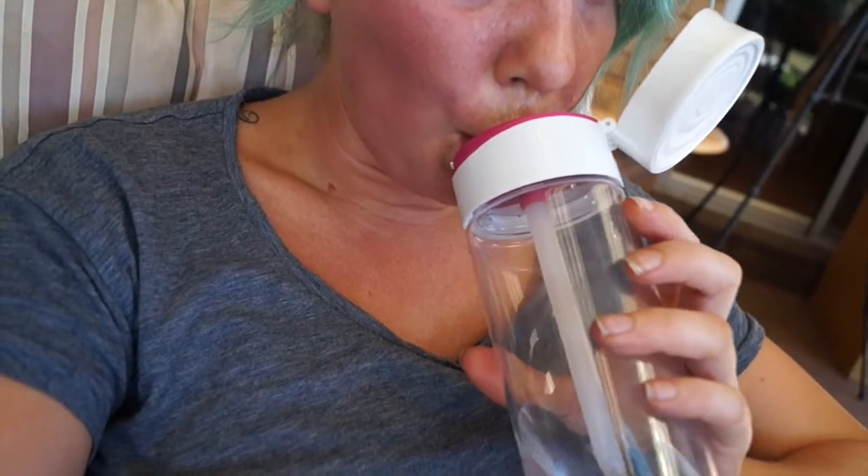My arms! I can drink heaps better out of this drink bottle now — must have just been the new filter.